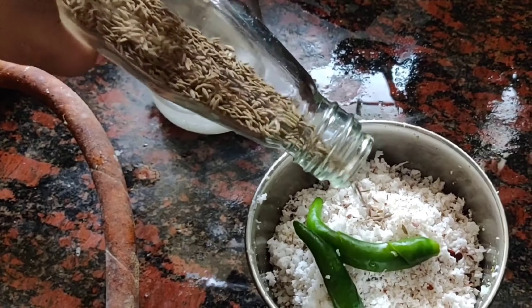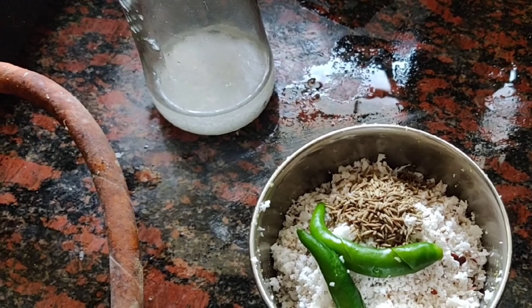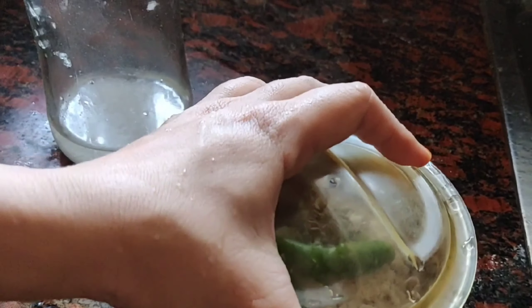Now for the coconut paste, I have taken grated coconut, ginger, and cumin.